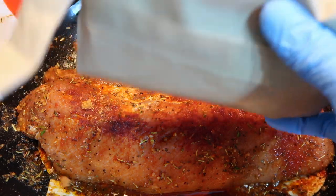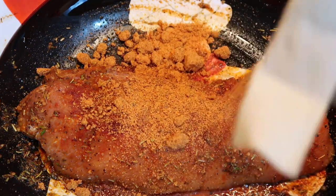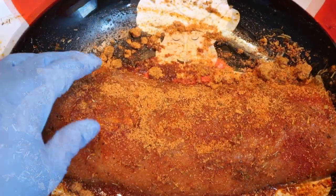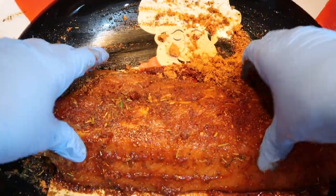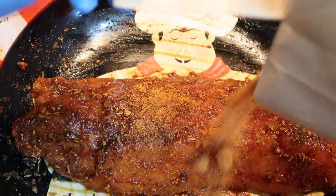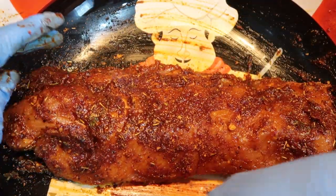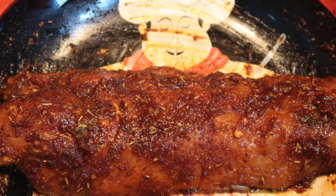Now add the brown sugar sweet barbecue rub to the pork loin filet. Rub the brown sugar rub on both sides until it is completely covered. Marinate the pork loin filet for one hour and up to 24 hours.